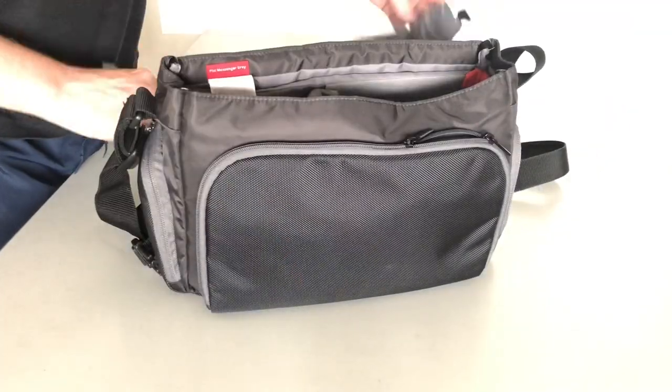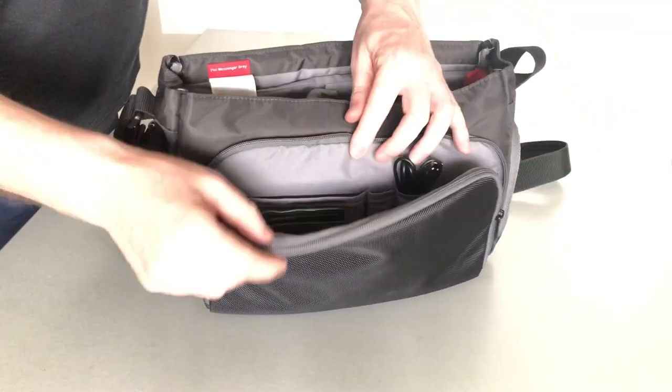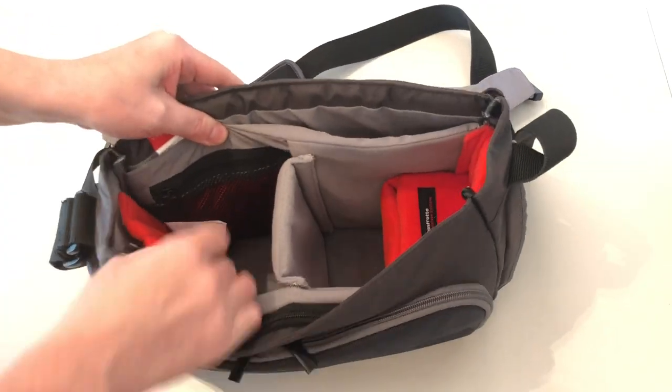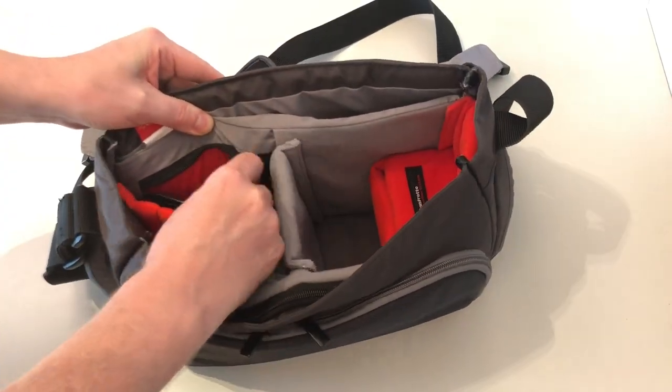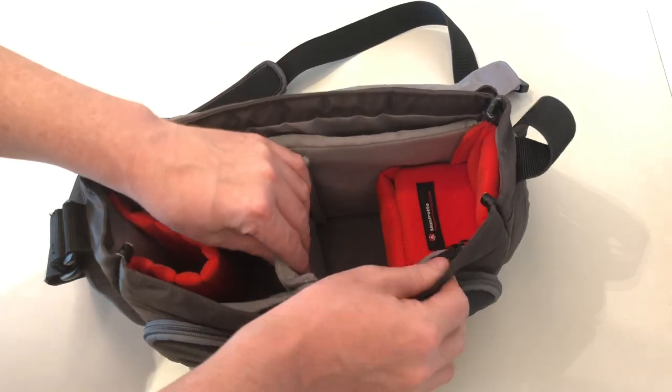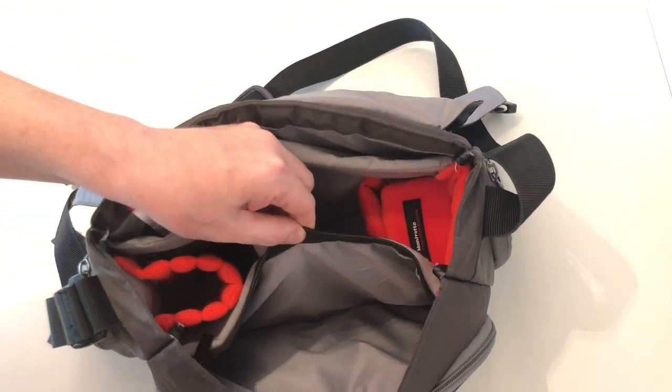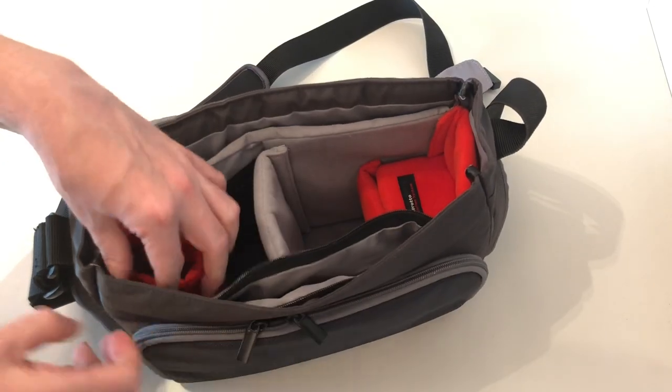The external flap covers the inner zip pocket for added security of valuables or documents. Inside there are several zip pockets and padded dividers from the Manfrotto protection system that can be reconfigured to different layouts, and a padded pocket for a 10 inch tablet or a very small laptop.